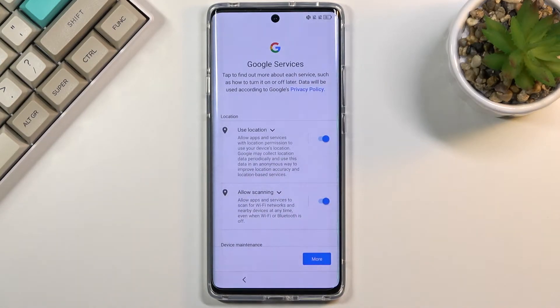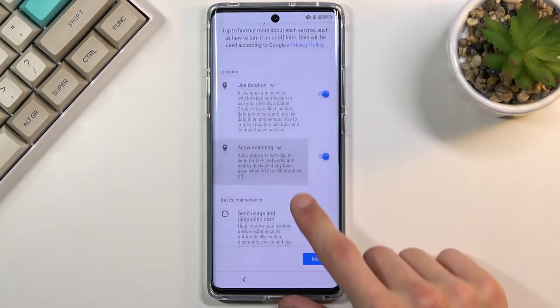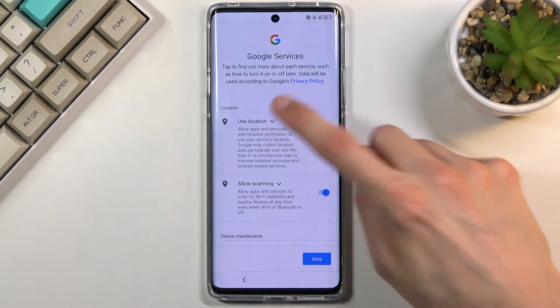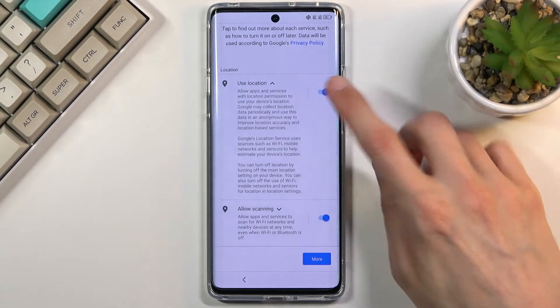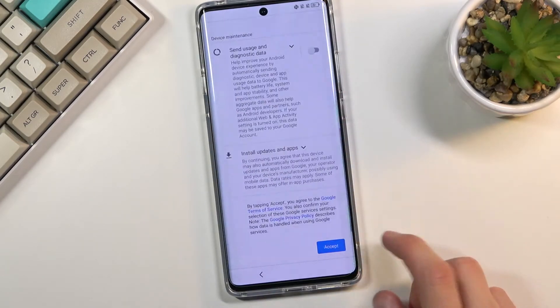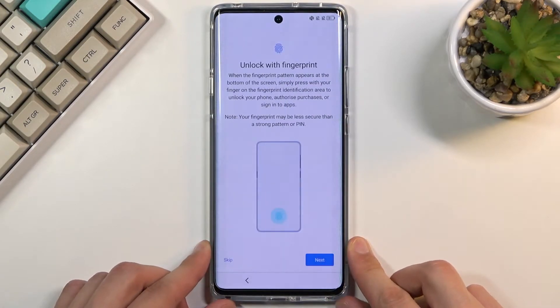On the next page, we have Google services. We have location, scanning, and sending user and diagnostic data. You can read exactly what each one does by tapping the arrow and expanding it. And if you don't like any of them, you can disable it, then scroll down and proceed to the next page.